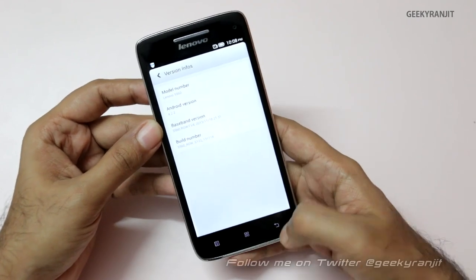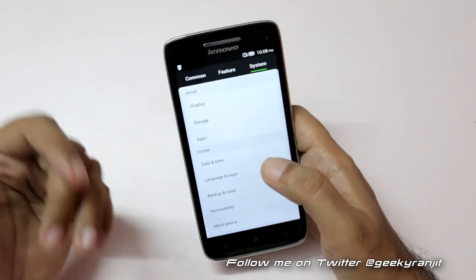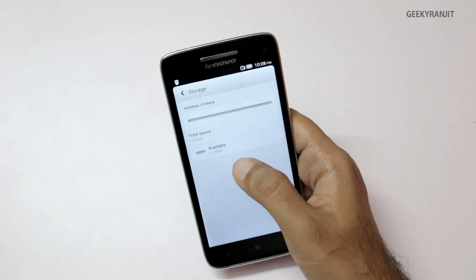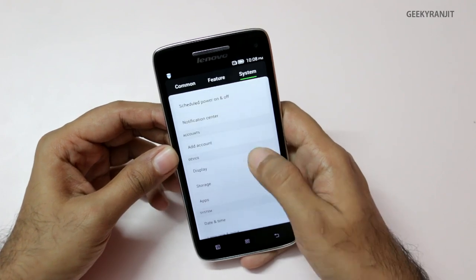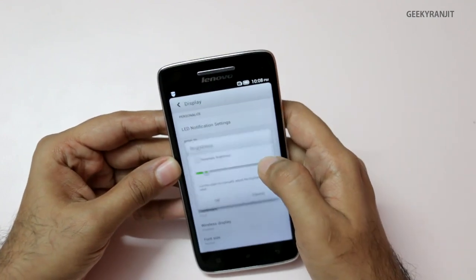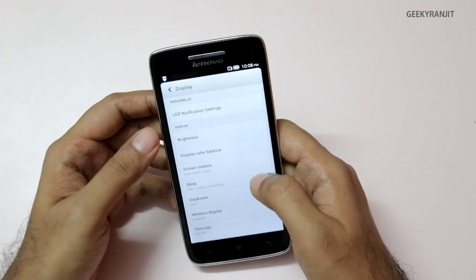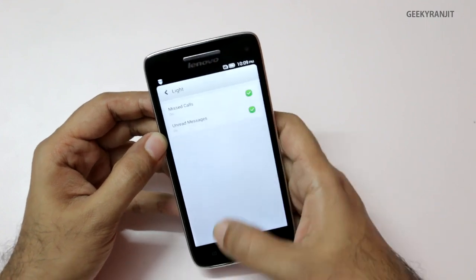The capacitive buttons give haptic feedback when you touch them. Regarding internal storage, it comes in two variants — 16GB and 32GB; the one we have is 16GB. Out of that 16GB, about 11.75GB is available. The display options include an LED notification light which you can adjust, and there's also an auto-brightness sensor — I'll keep it on manual for now.